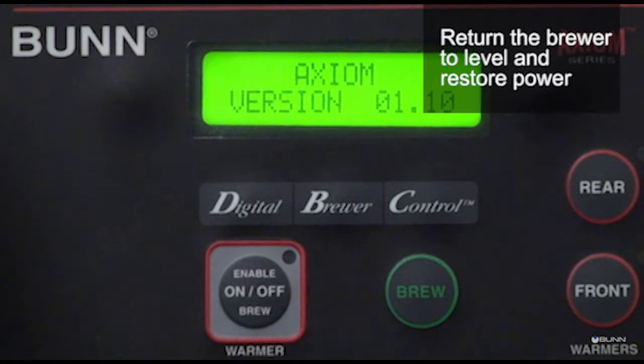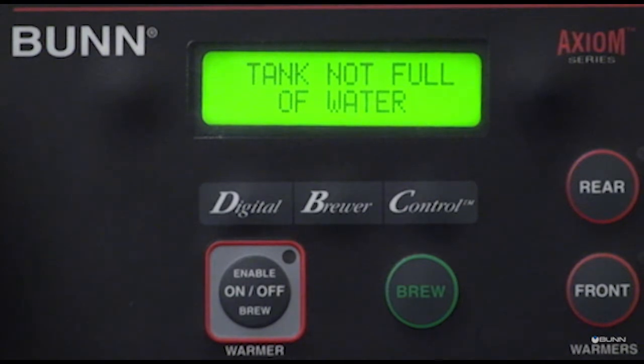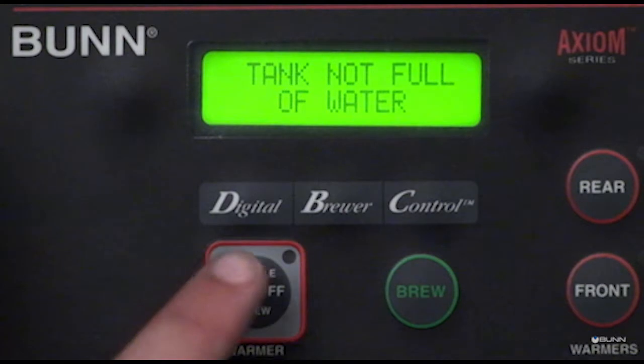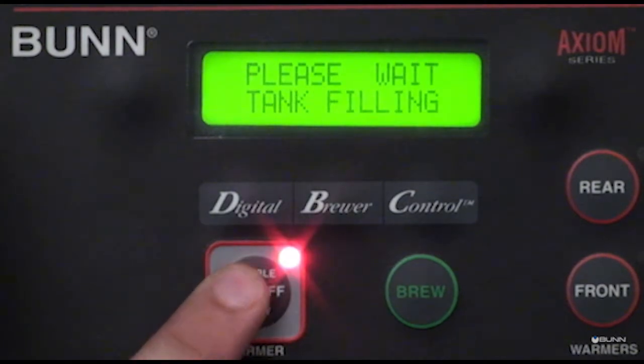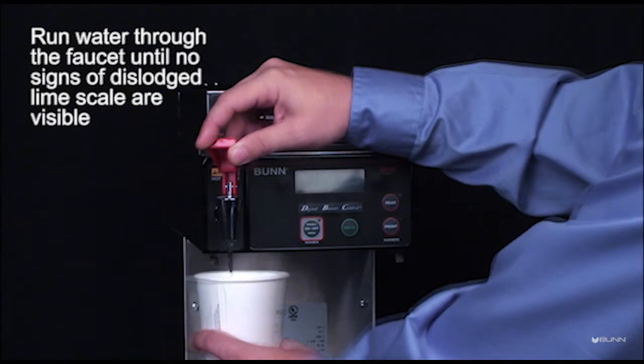Return the brewer to level and restore power. Turn on the main warmer to allow the tank to refill. Check for leaks around the faucet. Run water through the faucet until no signs of dislodged lime scale are visible.